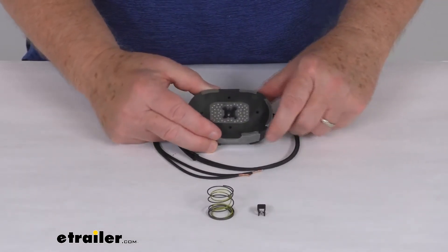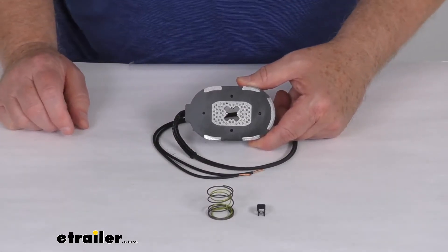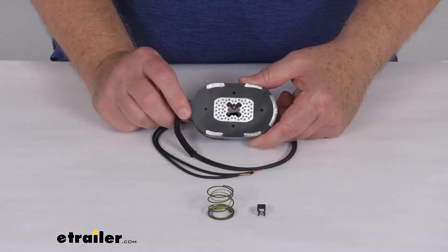This replaces the brake magnet on your Dexter axle electric brake assembly. It works with the 10 inch by 2 and a quarter inch 4,400 pound brake assemblies and the 12 inch by 2 inch 7,000 pound brake assemblies.